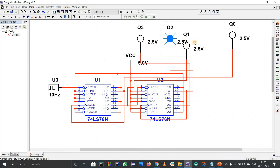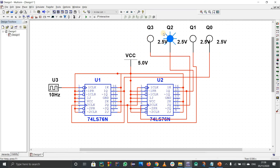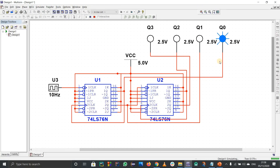The notations are really important. I'll rearrange them: Q3 is MSB, then Q2, Q1, and Q0 is LSB. Now running the simulation shows 0, 1, 2, 3, 4 and so on — it goes from 0 up to 15, at which point Q3 also lights up.